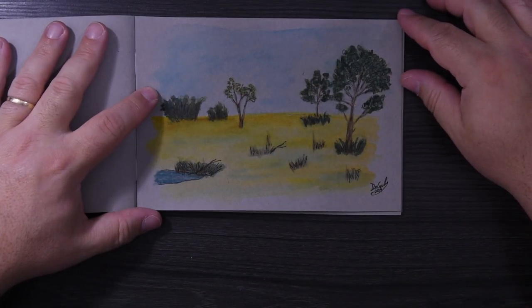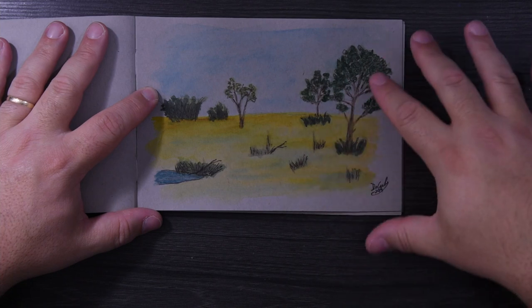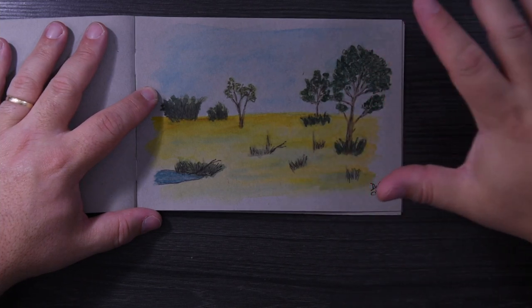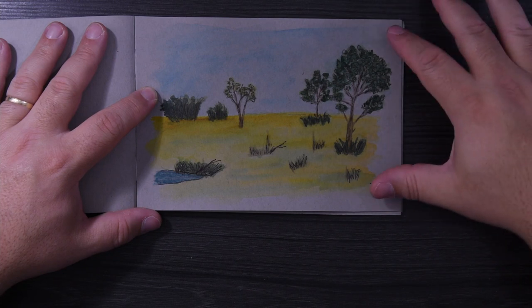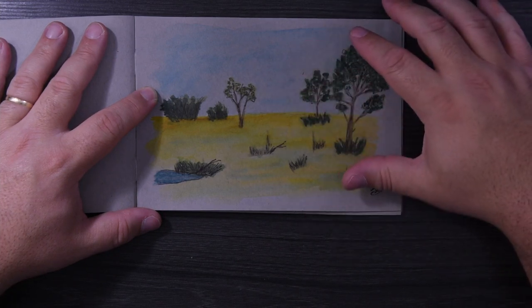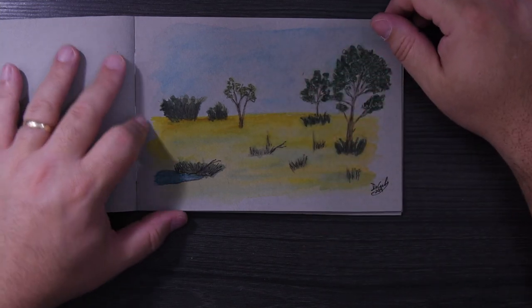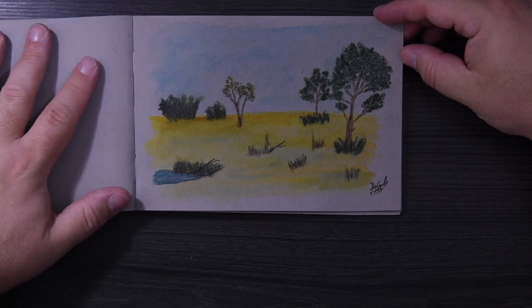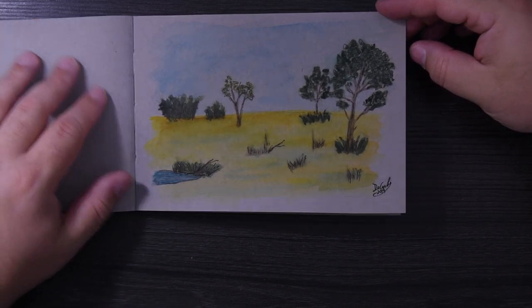This was just to show that watercolor does not come out very well in this book — everything is so dark that it comes out very dark too. I probably could have done this in gouache and it would have come out great, but watercolor is translucent so you see the dark paper behind it.